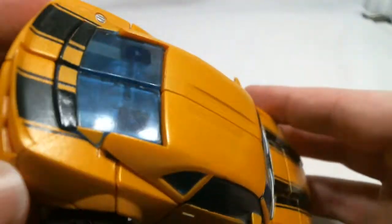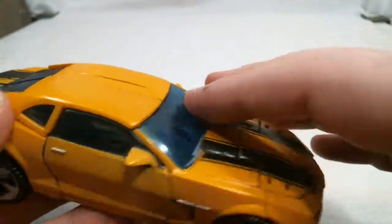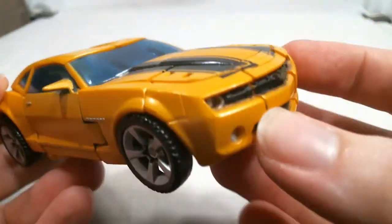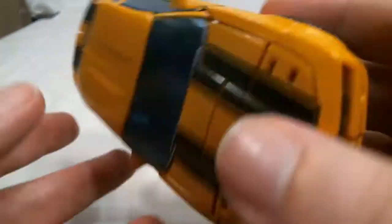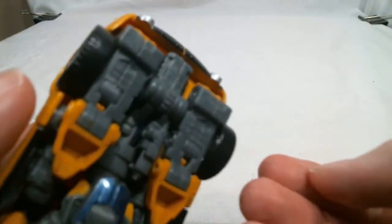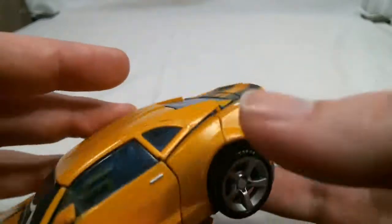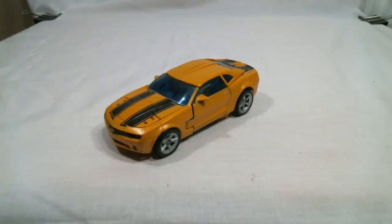There's really not much else the vehicle mode can do. There's nowhere to plug the gun if you take it out or anything like that. He does have an accessory, but it's stored right here in the vehicle mode — it's not anything you can do much with in vehicle mode, so it just stays there. With that out of the way, let's go ahead and move on to the transformation.